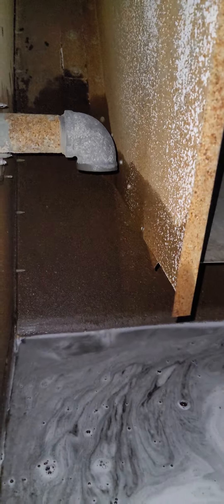Tom, this is the tower that's not running. It was low when I got here. I turned the water on. As you can see, it's off.